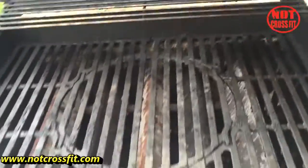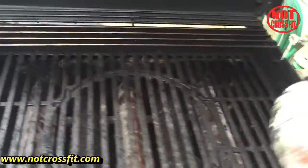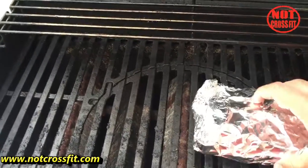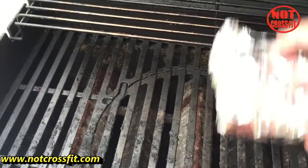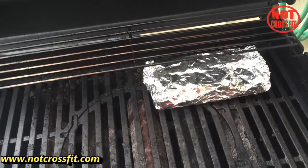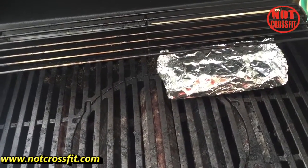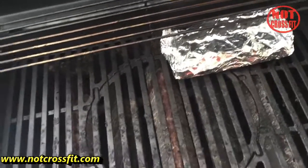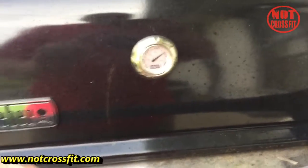The grill's preheated to about 400 to 500 degrees. You're gonna take the pouch and literally just set it on there and let it cook for about 20 minutes — at 20 minutes that thing will be done. The next thing you see will be the finished product.